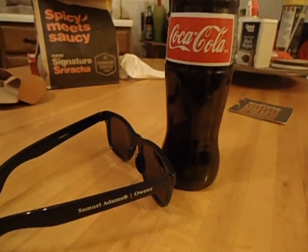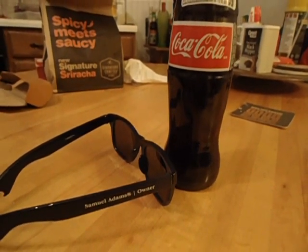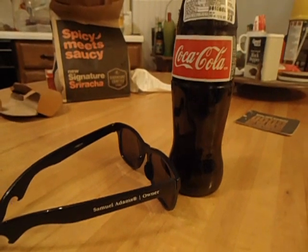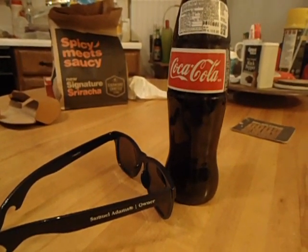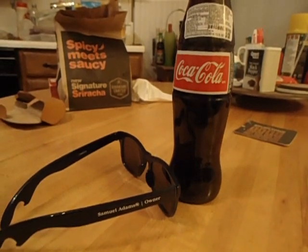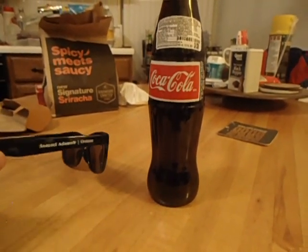Hey guys, Jonathan Brown Menzies here with the first ever edition of Does It Work? Have you ever seen an infomercial advertising a product and you're like, that's just too good to be true, there's no way in hell that works? Well, I have an example here.